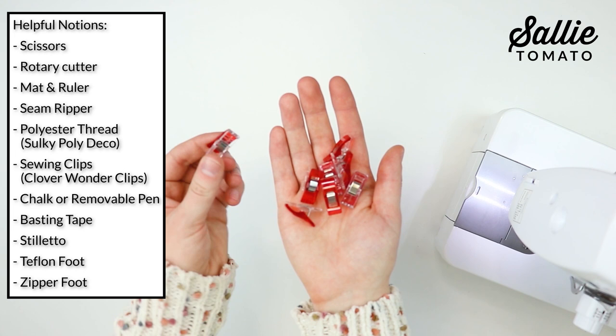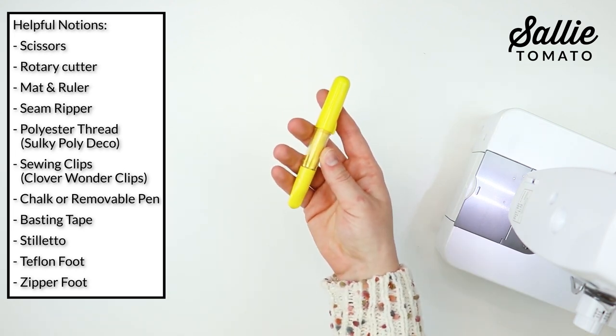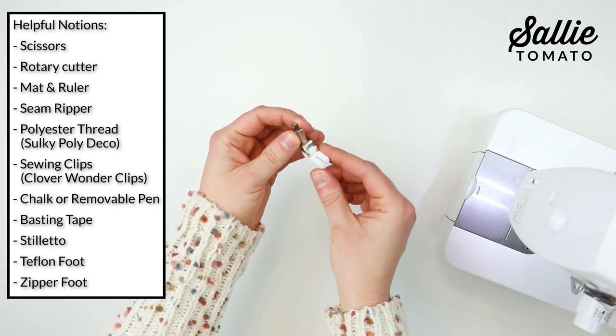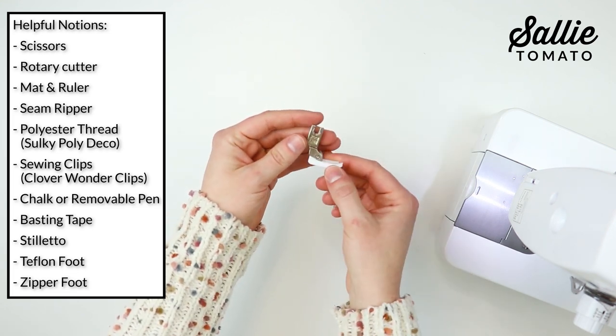You'll also want sewing clips such as Clover Wonder Clips, chalk or a removable pen, basting tape, a stiletto, a Teflon foot, and you might also want a zipper foot.